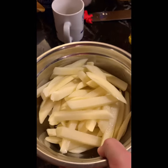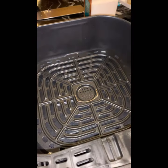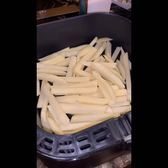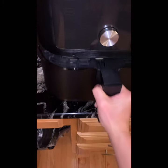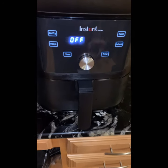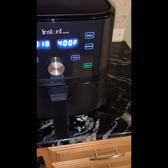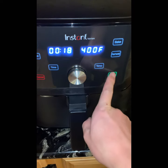Then keep it in the air fryer. I just put the whole thing in the air fryer and insert it. I use the air fryer at 400 — I'll say 18 minutes is good — and start.